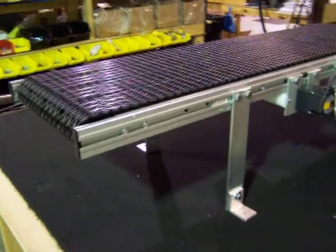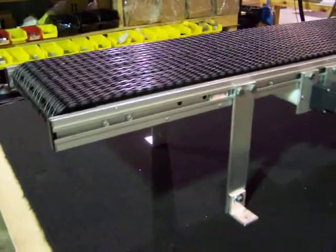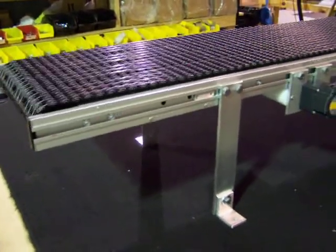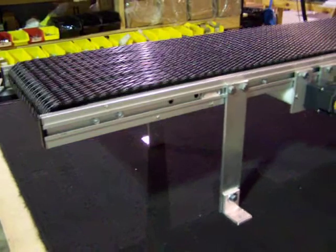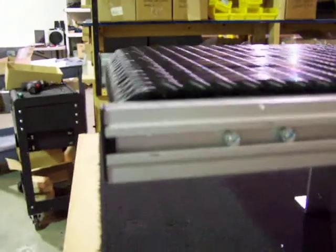If you're looking for a low-profile plastic chain belt conveyor, Safe Conveyor now offers our standard conveyor with different style belts that we manufacture. We now offer a low-profile two-inch high frame.